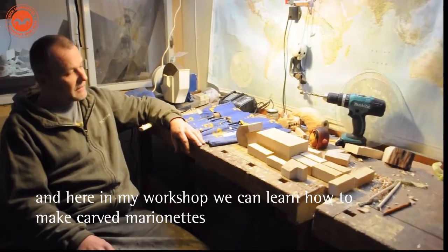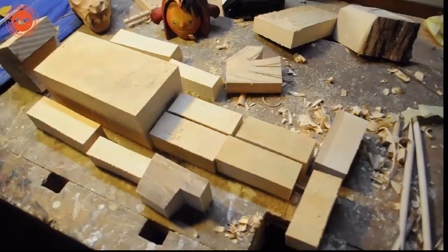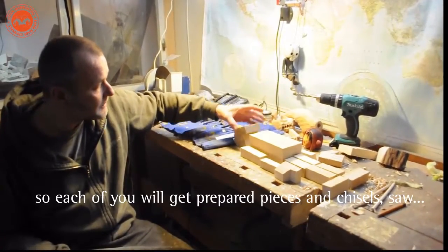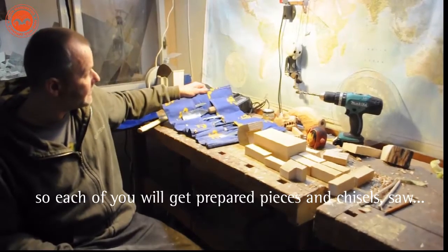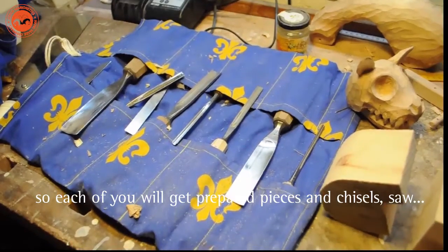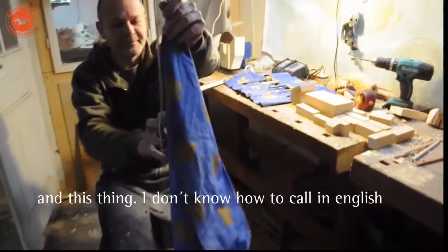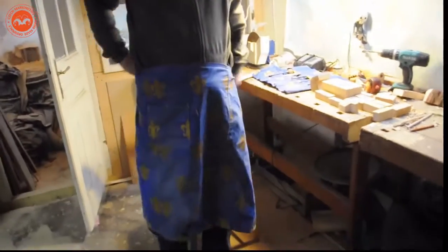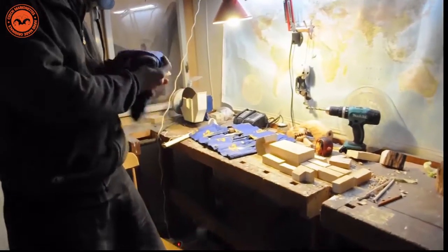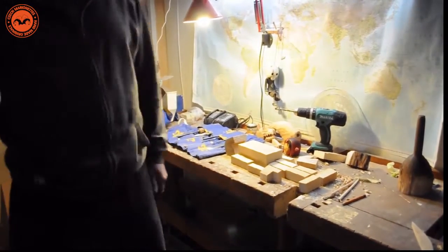Here in my workshop we can learn how to make a marionette. Each of you will get these prepared pieces and you will have these chisels. This thing — I don't know how it's called in English — but you will put it on so you don't get dirty. Plus, of course, we will use some high-tech tools, a grill, and there we have the machine room.